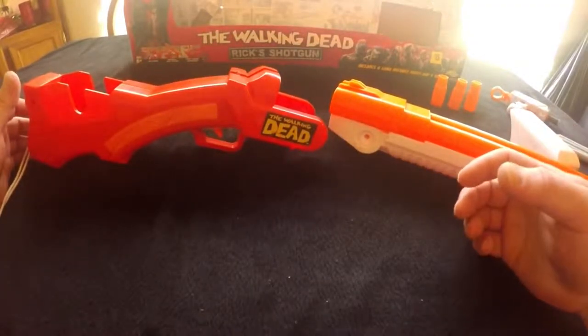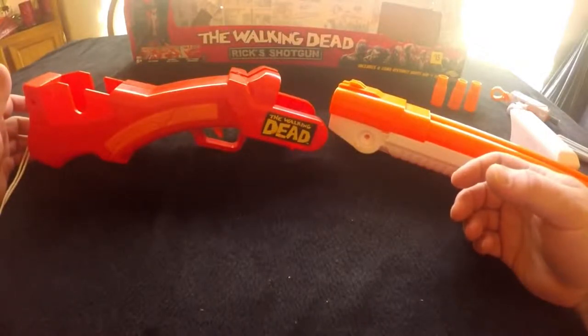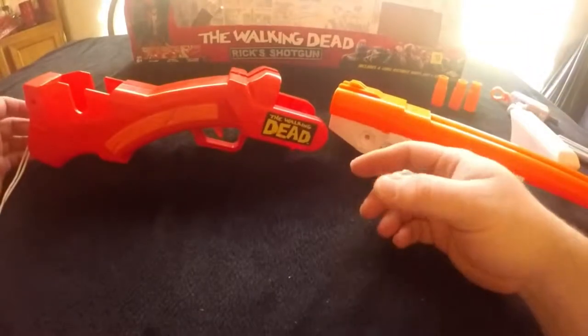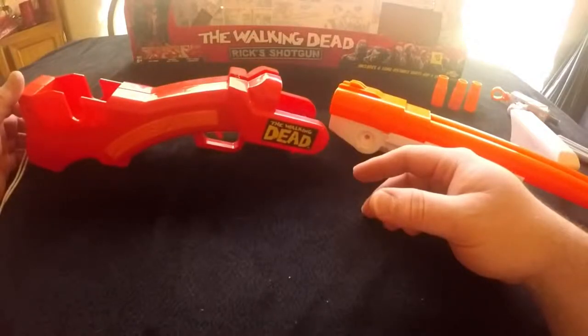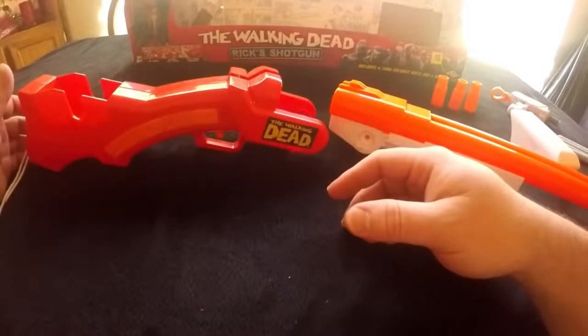Here is my Walking Dead Rick's Shotgun. I got it from the dollar store for $15. You go on anywhere online and they're like $40, $50. But $15 at the dollar store — can't beat that.